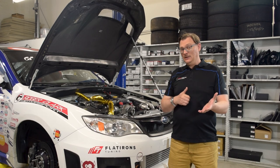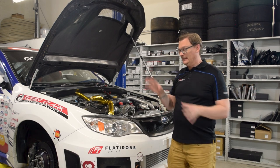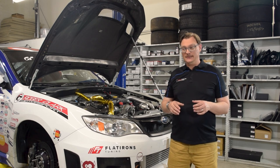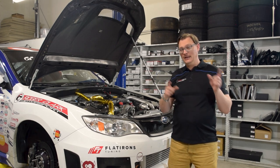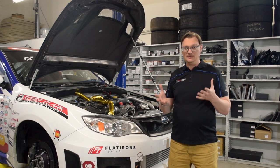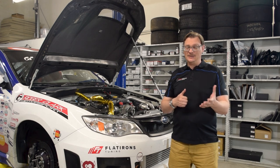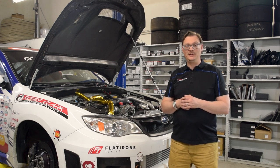There might be another update before we race, but there might not — it's a little bit of a scramble keeping day-to-day operations going and getting the car all sorted. If we don't talk to you before, definitely stay tuned after the race. We'll let you know how it all went and hopefully we'll have some good news and good results for you. Thanks very much for watching, really appreciate it. Until next time, stay tuned with Flatiron.